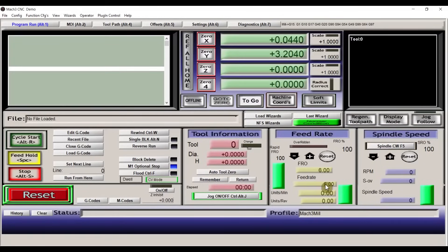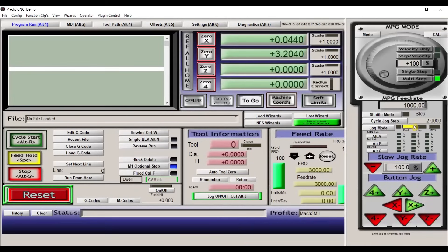Make sure the feed rate — usually it's shown as 6 here — is more than 2000 or 3000, just to verify the movement of the XY axis. Sometimes it is too low that you cannot see the movement. Also press Tab and make sure you have higher step values. If this is 0.0001, then when you press the arrow keys the values will be very small — like it will move 0.1mm, 0.2mm, 0.3mm — and these are very very small values.